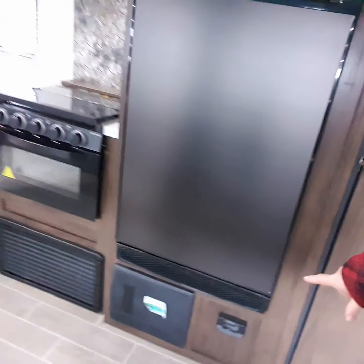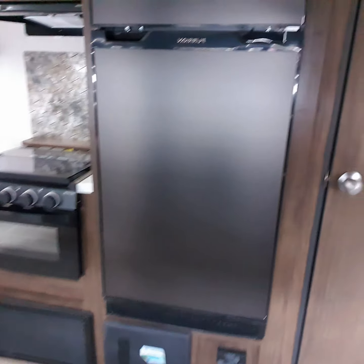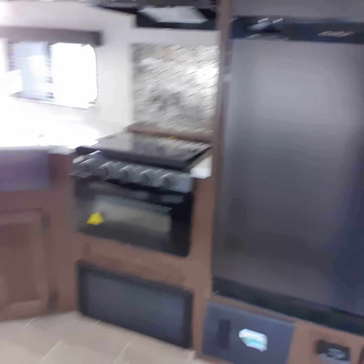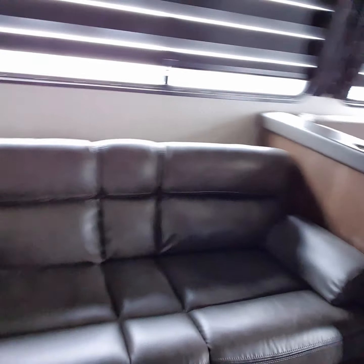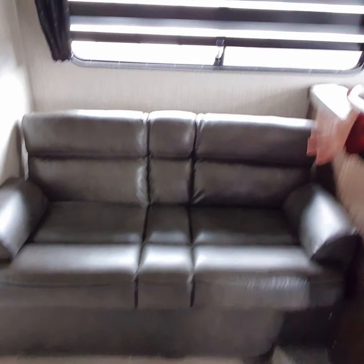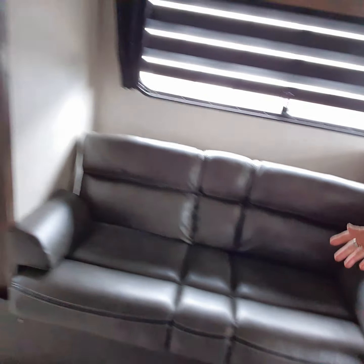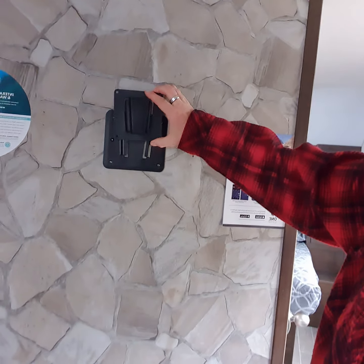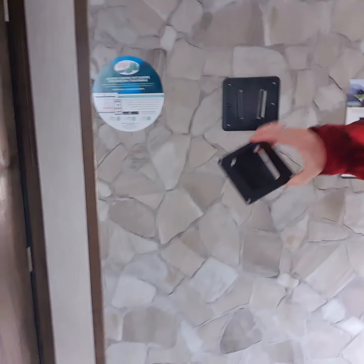You have a carbon monoxide and propane detector, and there's also your breaker box right there. Then you have a jackknife sofa that folds down to make this into a couch. This will be your entertainment center, and here's where the bracket will give you a flat screen TV.